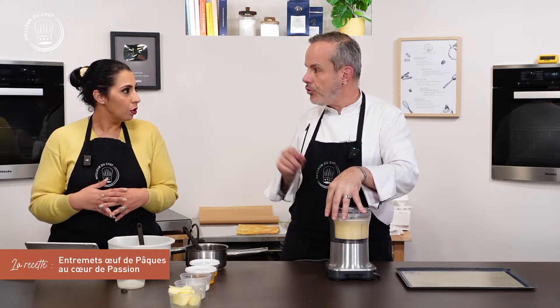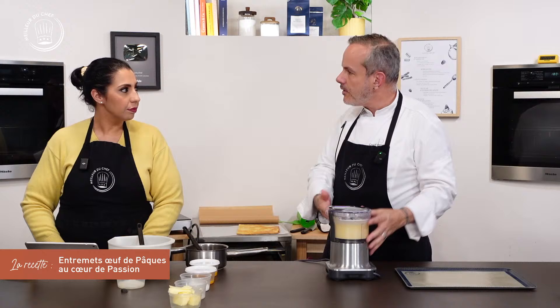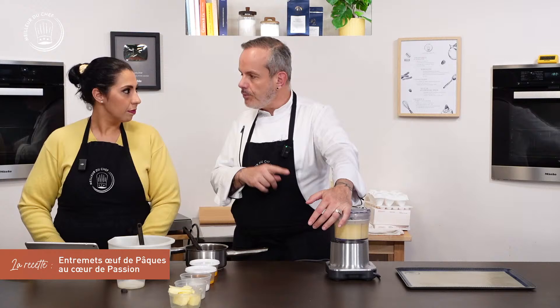Là, je mixe, je ne bats pas — c'est différent. Le fait de mixer mélange les éléments différemment qu'une lame de batteur. Si on n'a pas de mixeur, on peut le faire au batteur, il n'y a pas de souci. Mais si vous avez le mixeur, vous faites au mixeur.